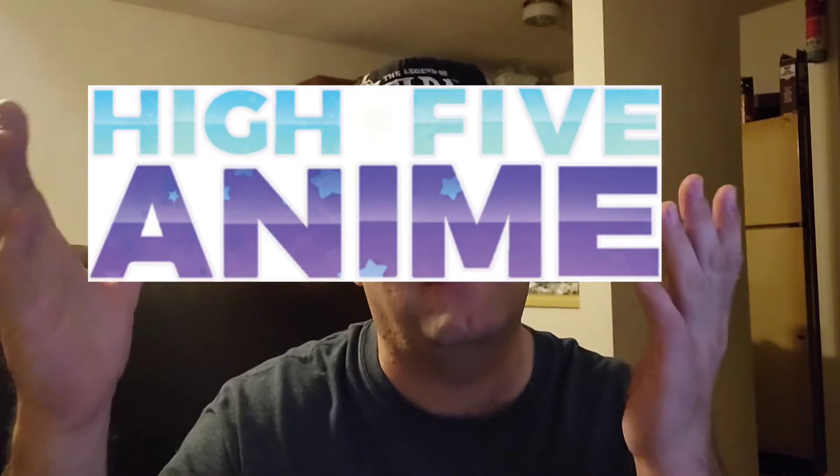I appreciate you liking, commenting, and subscribing. If you're new to the channel and you enjoy this kind of content, ding that bell for all notifications — trust me, it helps out quite a lot. Share this stuff out! Also, please go show High Five Anime some love as usual. One of these days I think they'll go to bat for me — it's gonna happen at some point, I'm sure.